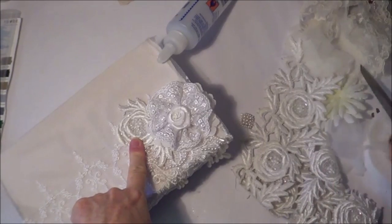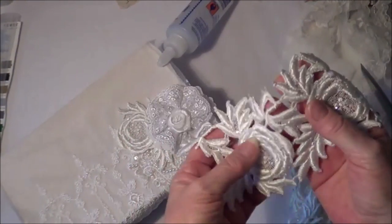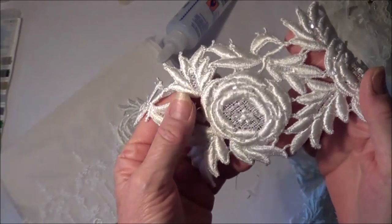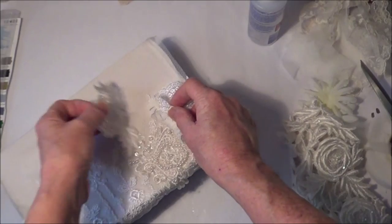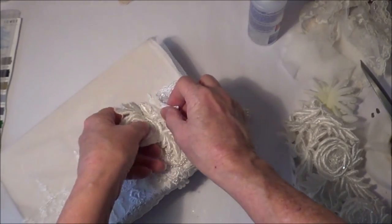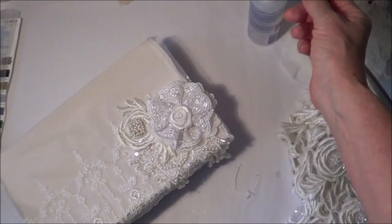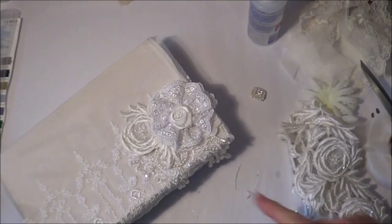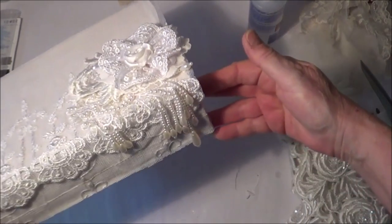I've decided to use one of these beautiful flowers from this gorgeous trim from crafty me shop - see how it's got the little tiny beads in it, it's so pretty and it's very heavy lace. So I've put a piece of that under there - like that. I don't think it needs anything really, it's so pretty the way it is. It kind of brings the color of the appliqué up there a bit too.